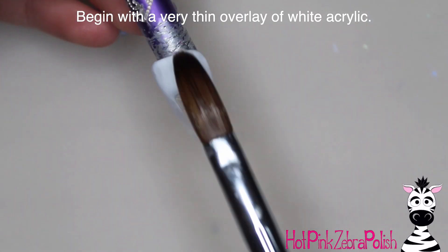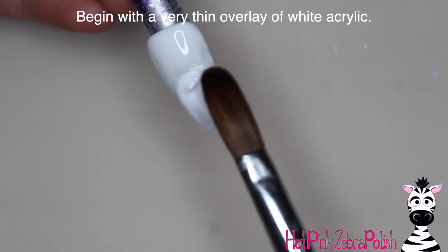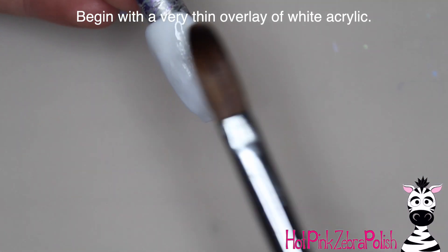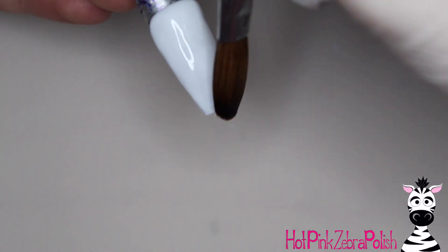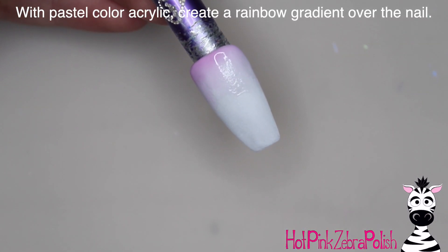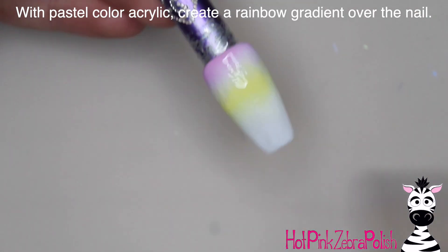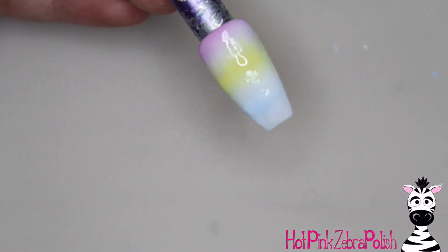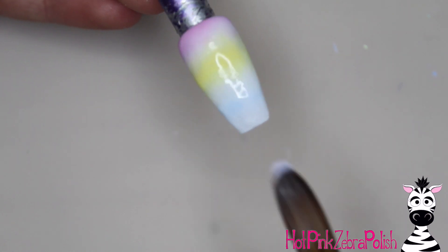I'm going to begin with a very thin overlay of white acrylic — this is just to white out the tip so the following colors to create a pastel rainbow don't have to be so thick. To create a pastel rainbow gradient across the nail, I applied a little bit of pink at the cuticle, left a gap, applied a stripe of yellow, left a gap, then applied a stripe of pastel blue.